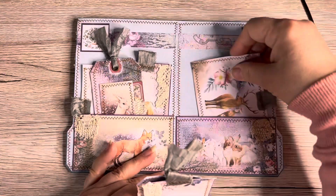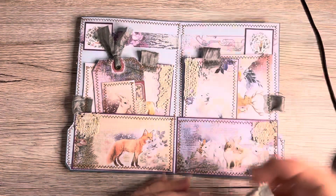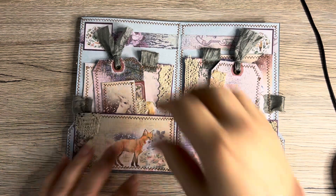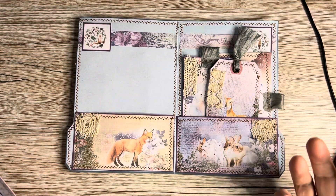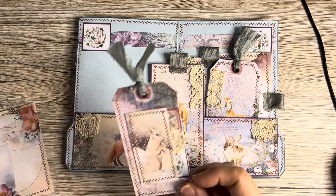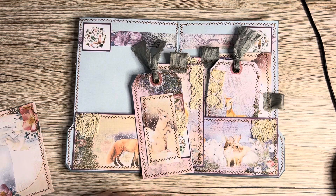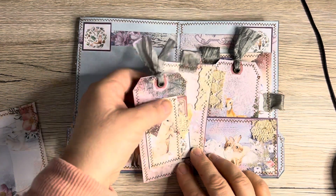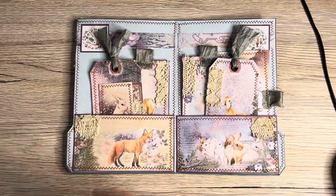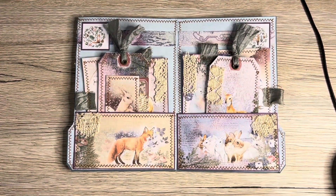Look at those bunnies — I just love those bunny faces! We always grew up with rabbits, but on a Sunday night my dad would gut one because there were six kids in the family and that meant rabbit stew — that's what you did in the 60s. These are a couple of smaller bits of ephemera from Natalie, a bit more of that antique lace, and that gorgeous fox — I just love that image.